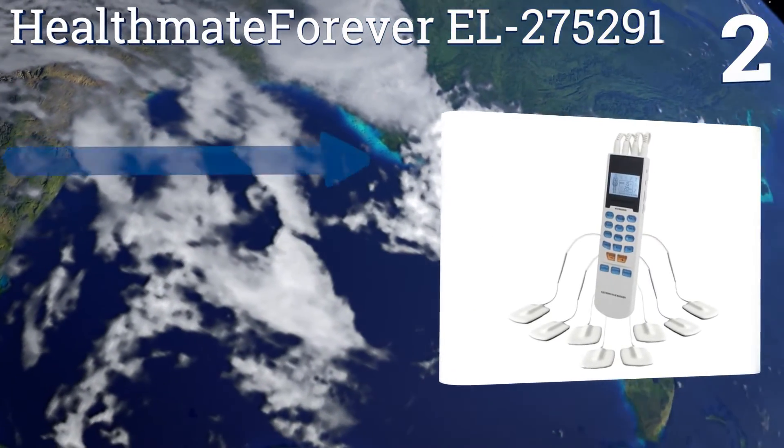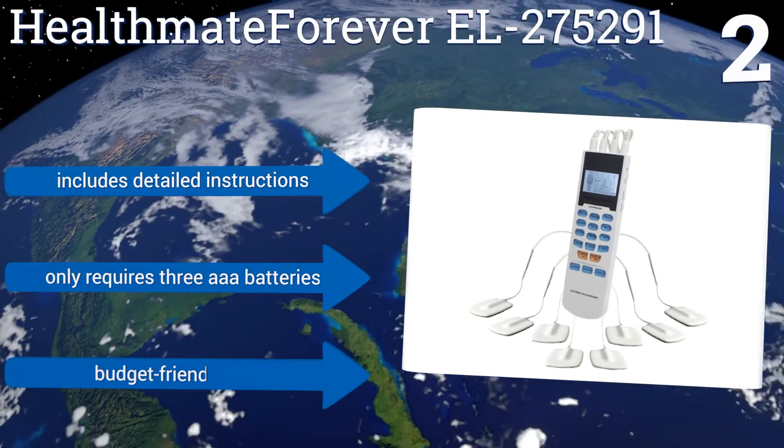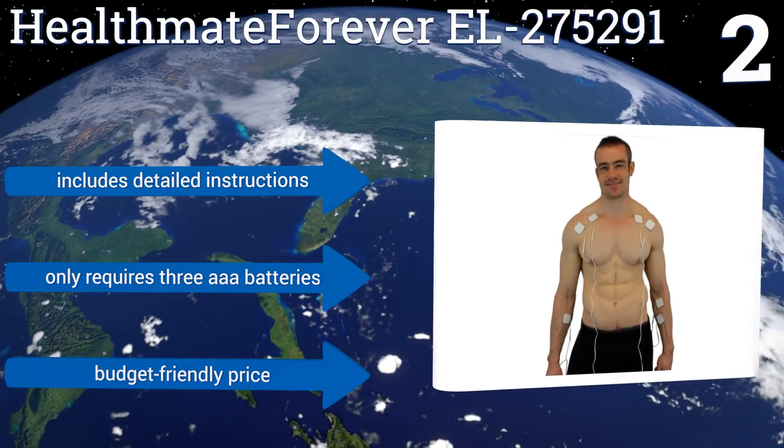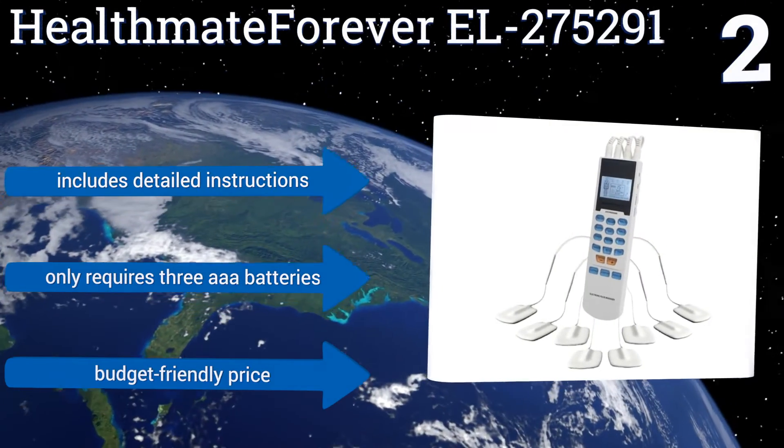At number two, the Health Mate Forever EL275291 can be used for both muscle stimulation and transcutaneous electrical nerve stimulation, making it a versatile choice. It can treat mild nerve or muscle pain and also help you recover from your workouts more quickly. It includes detailed instructions, only requires three triple-A batteries, and has a budget-friendly price.